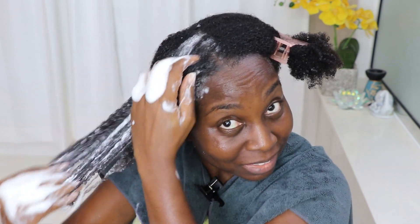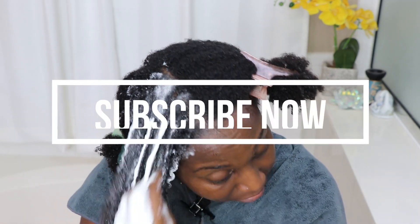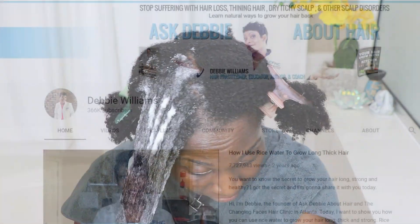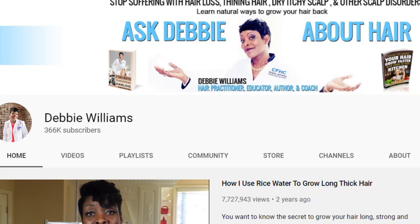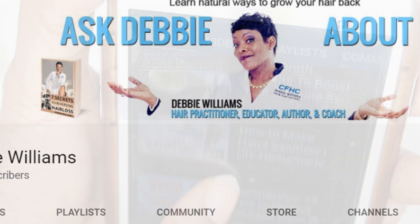Hi everyone, welcome to Discovering Natural channel. We're going to be creating an aloe shampoo — it's very moisturizing. Today's recipe is coming from Debbie Williams' channel. I've always wanted to try her recipes; I watch her videos and I love all the information she gives. She's in the medical field, so I was like, why not try an expert recipe?